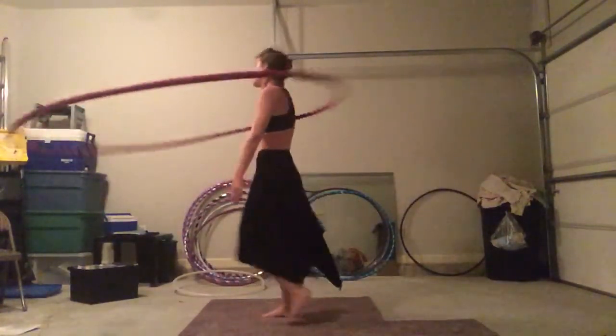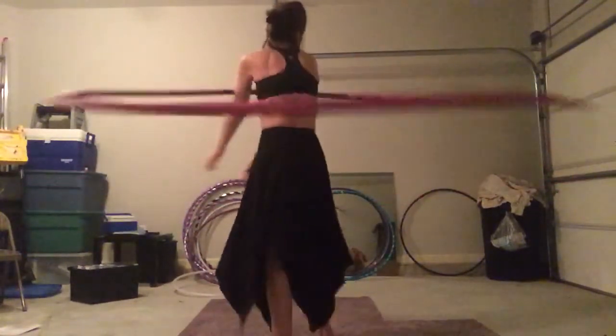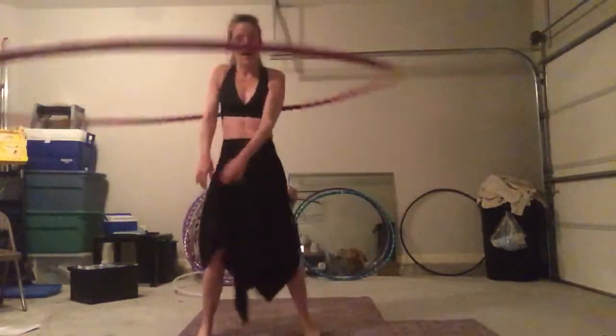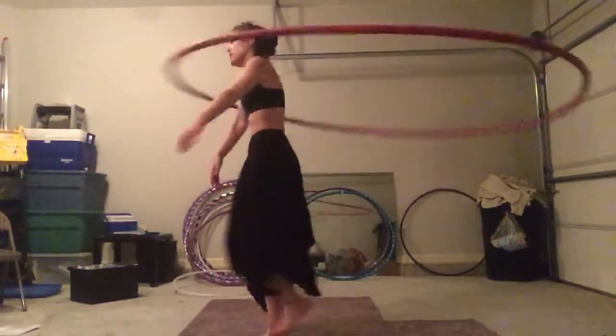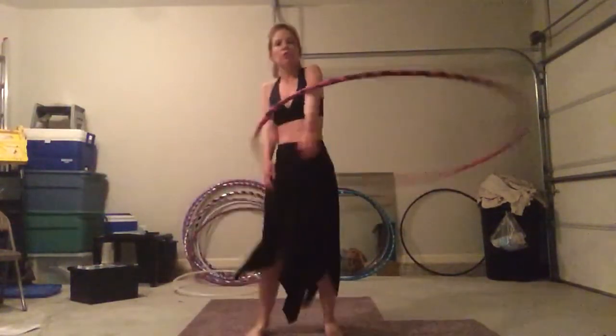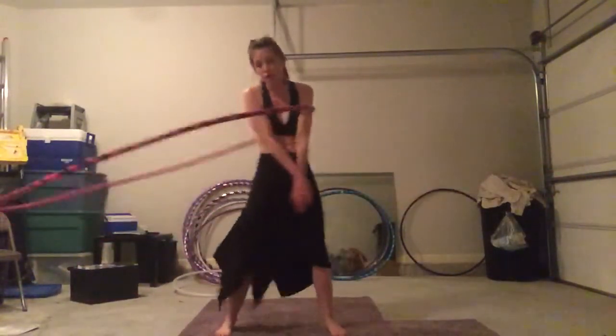Also to the hoopers that are having a problem finding their own flow — flow is a personal thing. No two hoopers have the same flow. Usually what you'll do, if you're like me, is you will emulate hoopers that you admire, which is fine and you should.